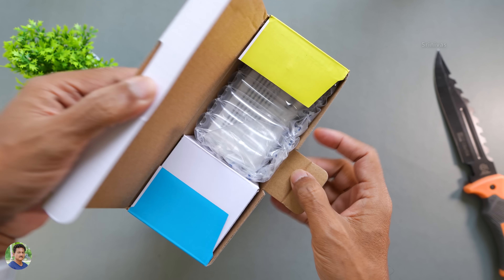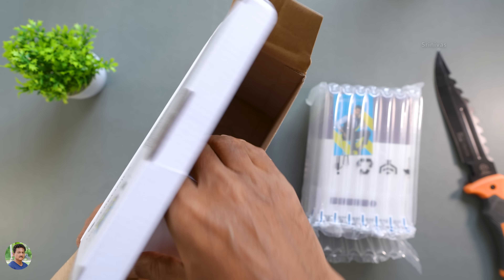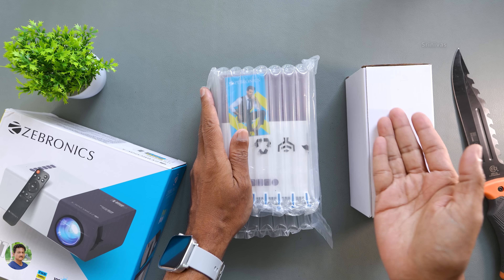There are many middle class families who have a projector. This is interesting. This is the Zebronics brand with a neat projector.